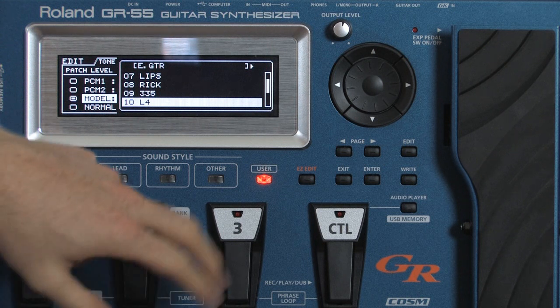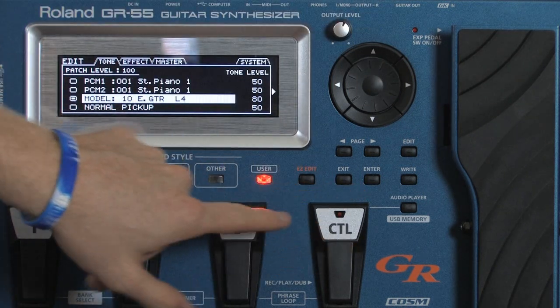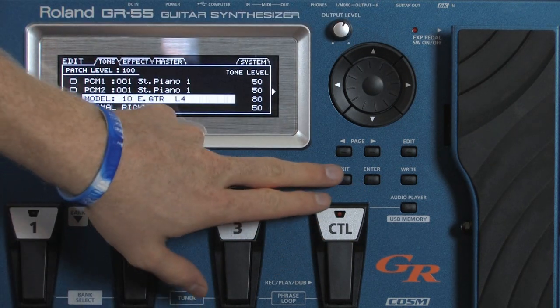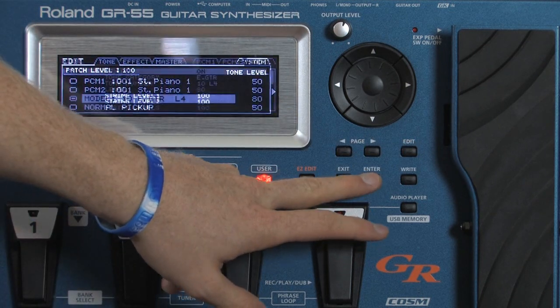Okay, that gives you a decent overview of just the guitars. But in that setting you can't change the pickups at all. So what we're going to do is go in and change the pickups on here as well. We're going to do the edit mode, and then go further in and hit enter.